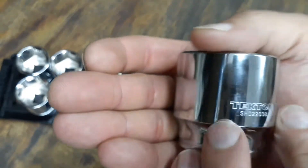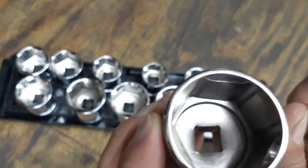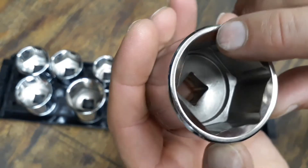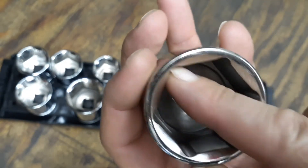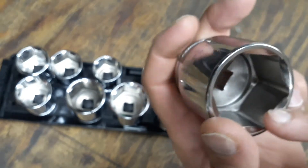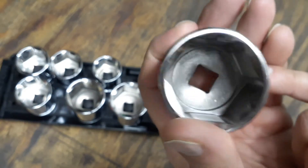The stamping is nice and big so it's easy to see, though it's only on one side. Up at the top of the socket you've got a nice beveled edge on the outside and inside, and you have radius corners as well to help prevent rounding of fasteners.